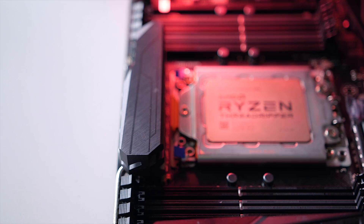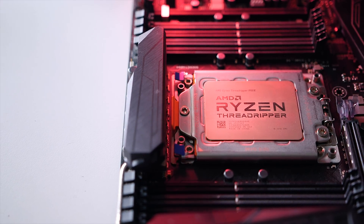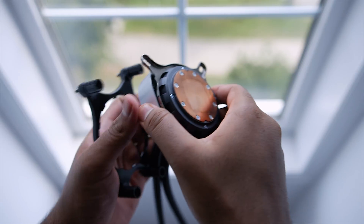Before we get into the coolers and discuss the results, I want to quickly talk about Socket TR4. Back at Computex, I got a chance to check out some X399 boards that came with Socket TR4, and I was thinking to myself how in the world would one cool such a massive CPU. Standard traditional AIO coolers or even air coolers wouldn't be able to cover the entire surface area of that die. I was also thinking maybe AMD would provide their own proprietary cooling solutions to complement these new chips.